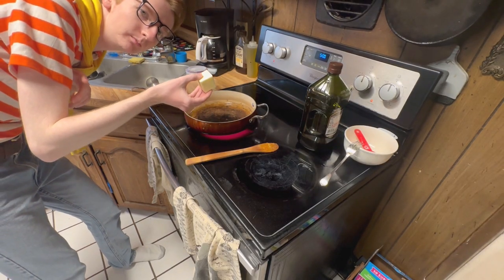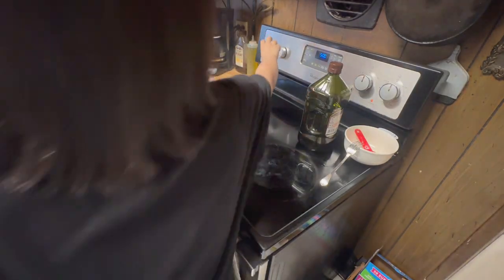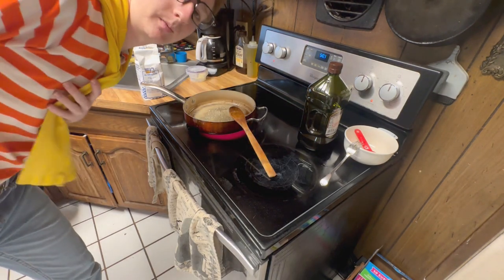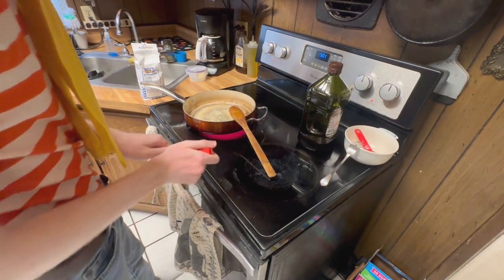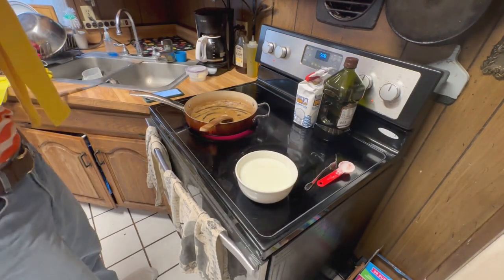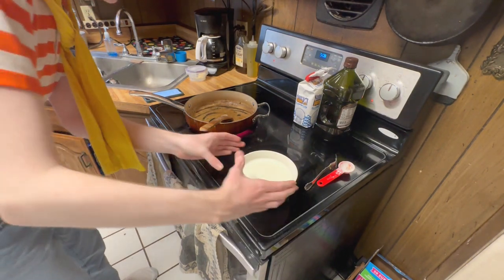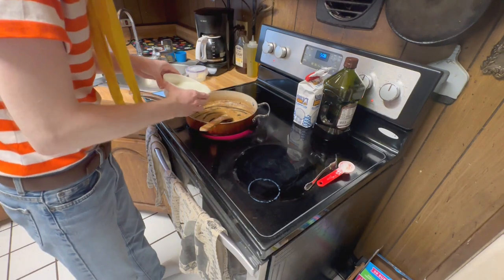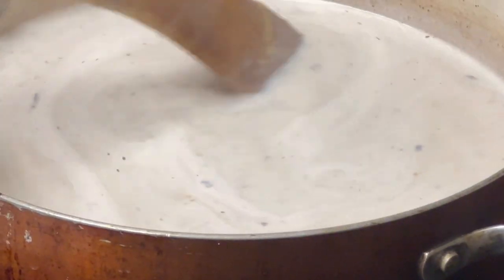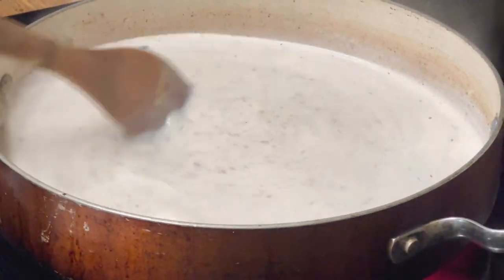Four tablespoons of butter on medium-low heat. Once the butter is melted, you're gonna want four tablespoons of flour. Now you're gonna want two and a half cups of hot milk. Whisk until the sauce thickens.